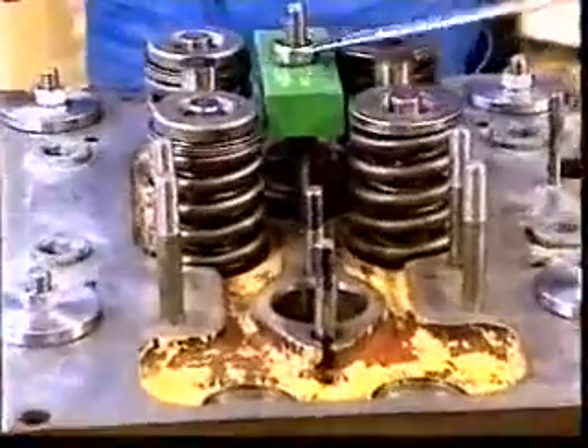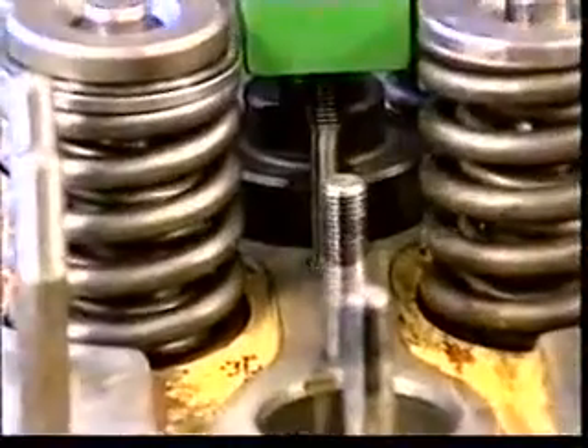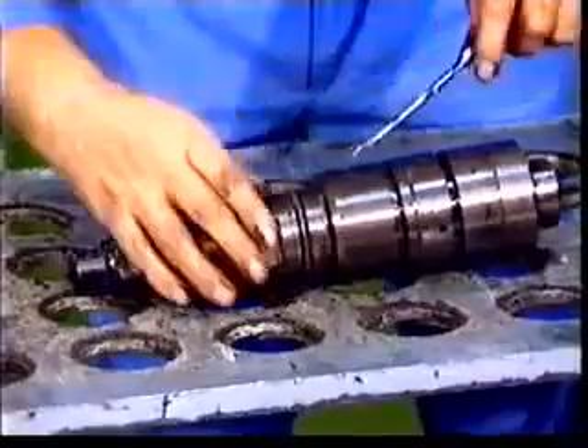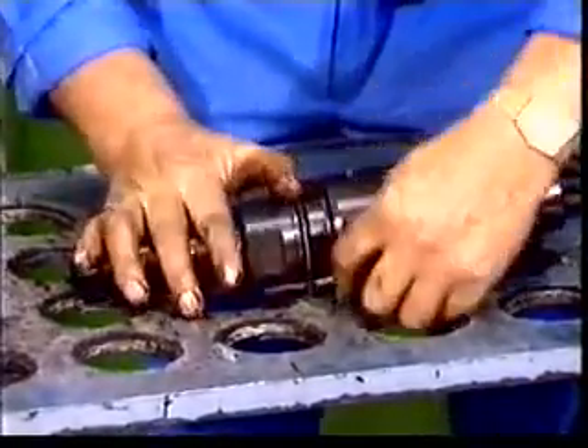The overhaul interval is 4,000 hours. Depending on operating conditions, it can be longer or shorter, ideally based on careful observations during earlier overhauls. The condition of the fuel injection valves is very important with respect to the reliability and the fuel economy of the engine.